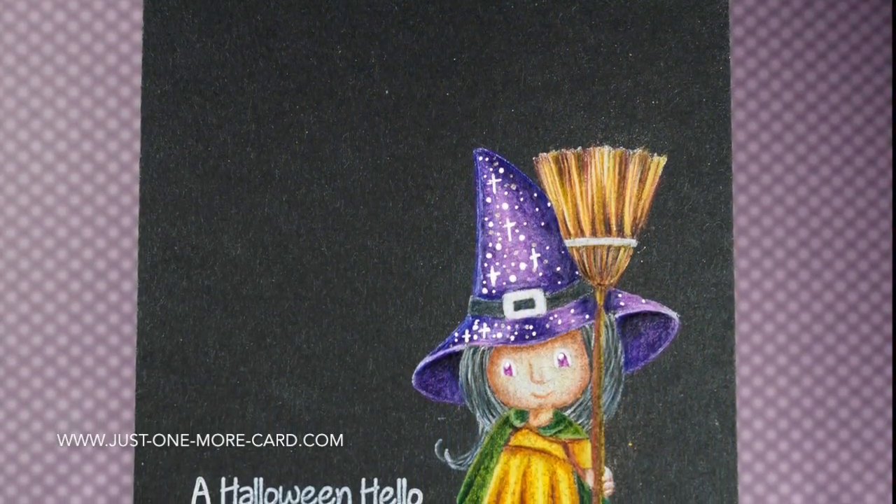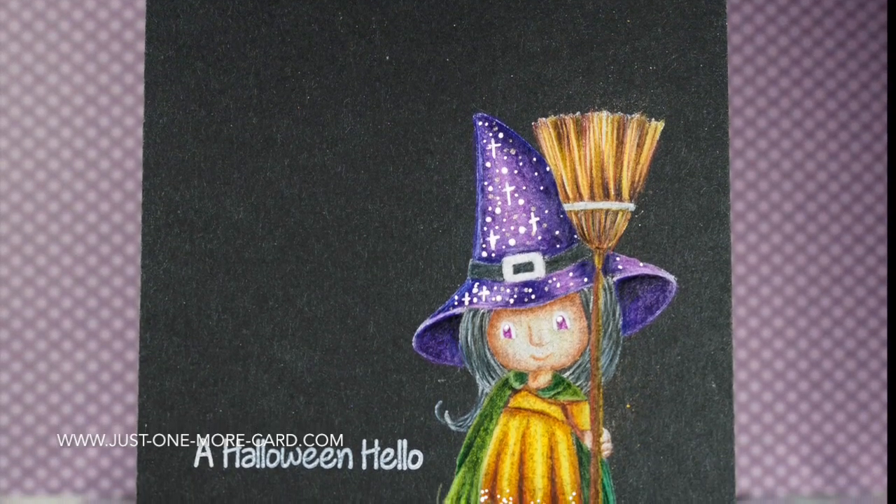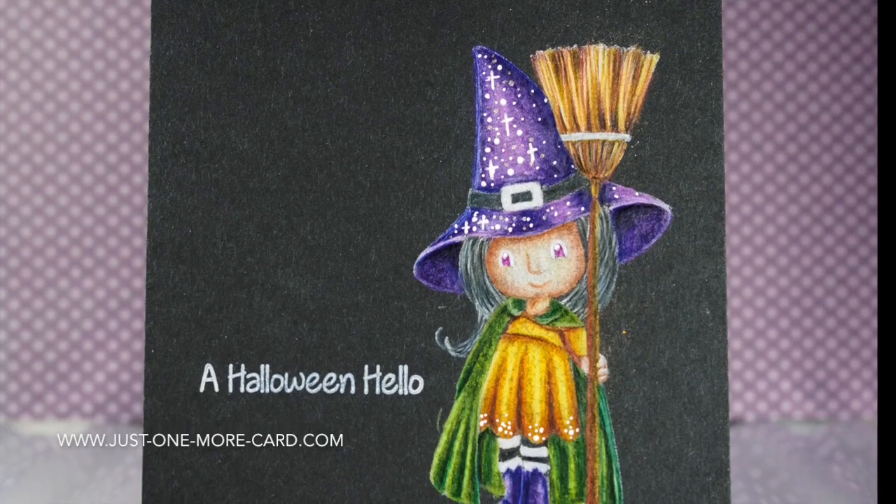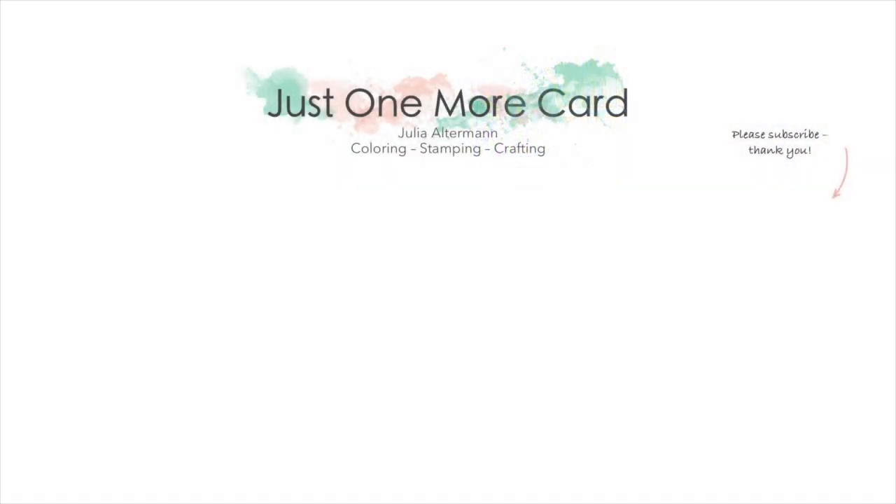So I hope you got inspired. I hope you will give coloring on black a go. It's a little bit challenging, but it's so much fun if it turns out okay. Here are some more examples of coloring with pencils or Copic markers. I hope you enjoy them. And if you like the video, please leave me a thumbs up and subscribe — I have more videos to come. Cheers!